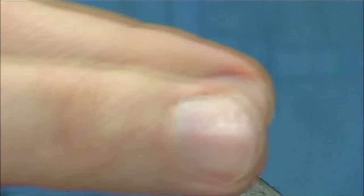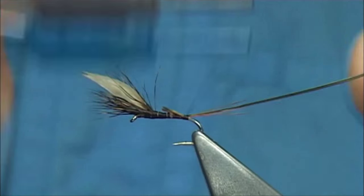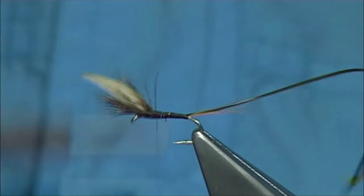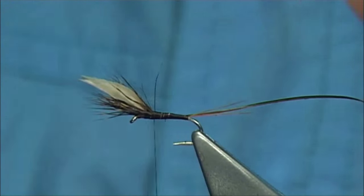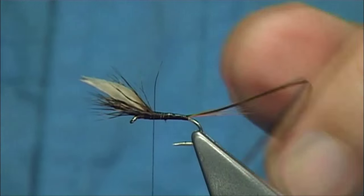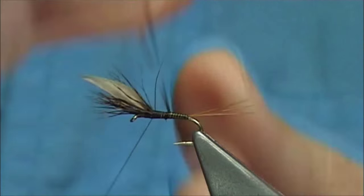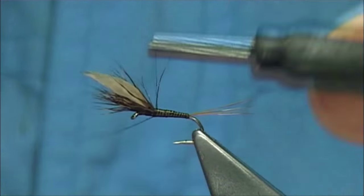I'm going to clean that up, then catch it on the side again the full length of the body, and then we can come up with touching turns of your thread. Hopefully you've got a nice smooth base ready for your quill. To protect this, I'll put some super glue on the thread and then wind the quill on top — one turn in front of the other, working the way up. You could coat it with a varnish or a UV resin, it's up to yourself. Catch it off with three or four turns and trim away the waste.